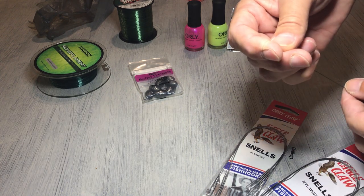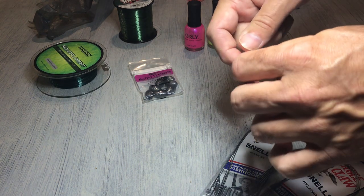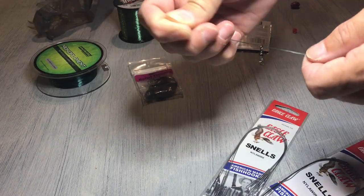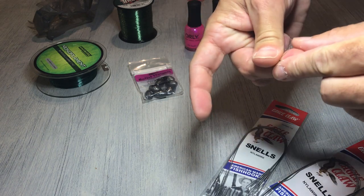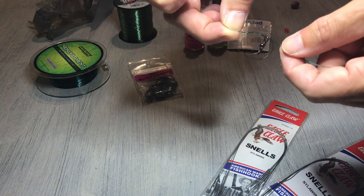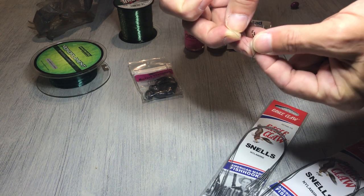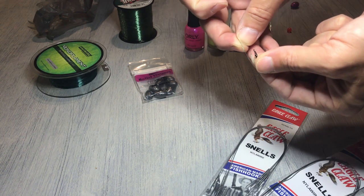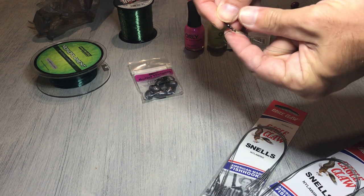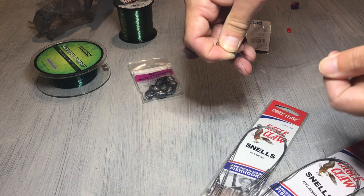To tie the Palomar knot: first, double up the line to form a loop. Pass it through the hole of the swivel, and when you pass it through, pull enough out to make a simple overhand knot. Once you do that, don't pull it tight yet. Open the loop up at the end, go over the swivel, then pull the tag ends to tighten it down. And there you go — there's your Palomar knot.